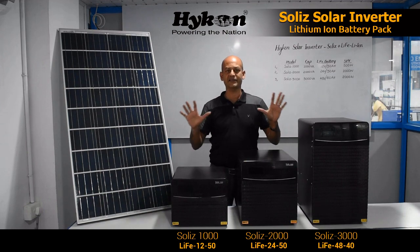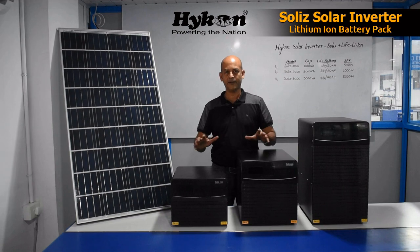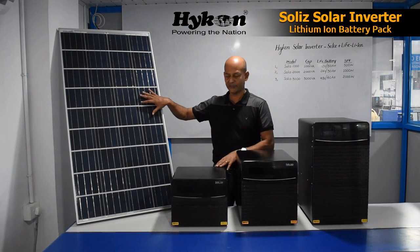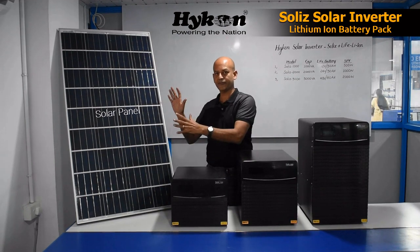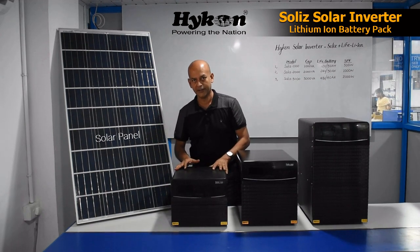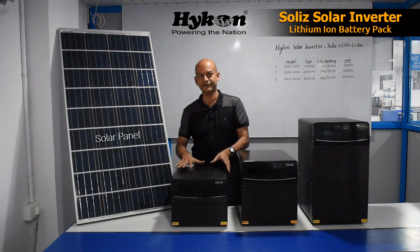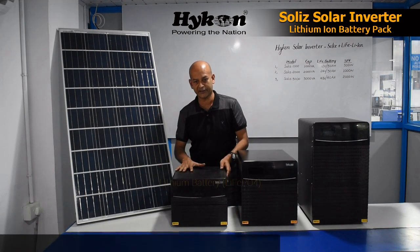This solar inverter system has three major components. One is the solar inverter, solar panels ranging from 250 to 300 watts can be connected with these inverters. The second is the lithium-ion battery pack.